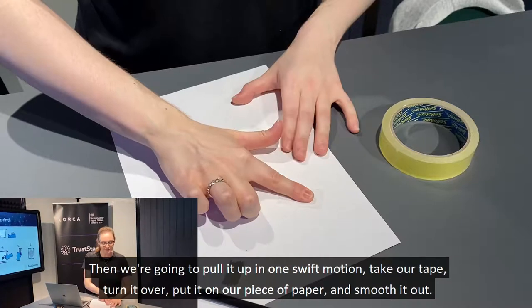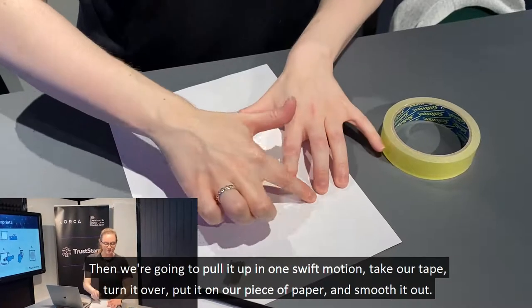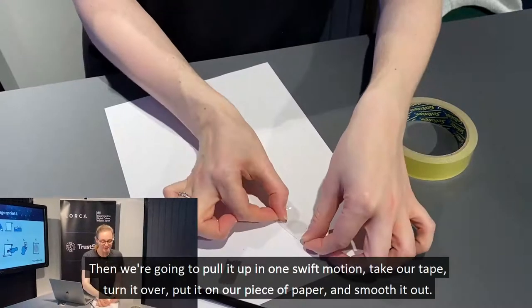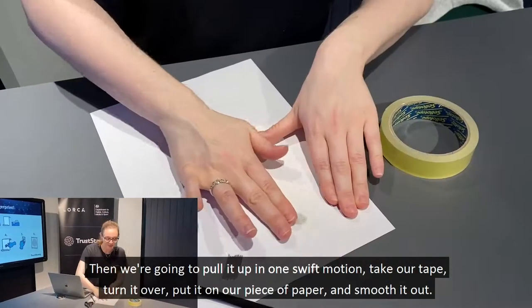We're then going to pull the tape up in one swift motion. Take the tape, turn it over, put it on our piece of paper, and smooth it out.